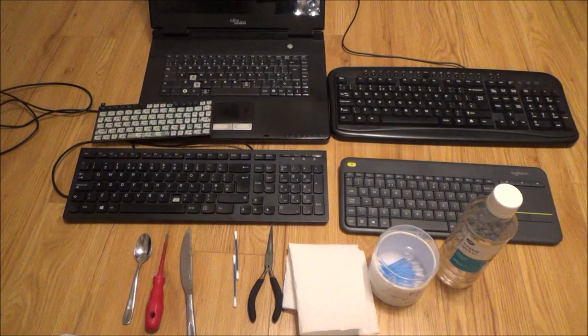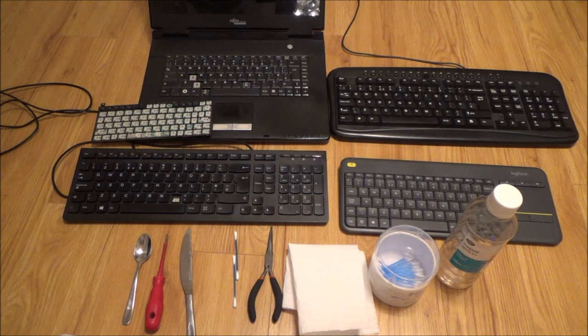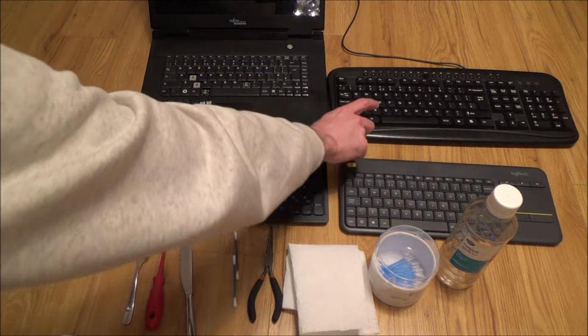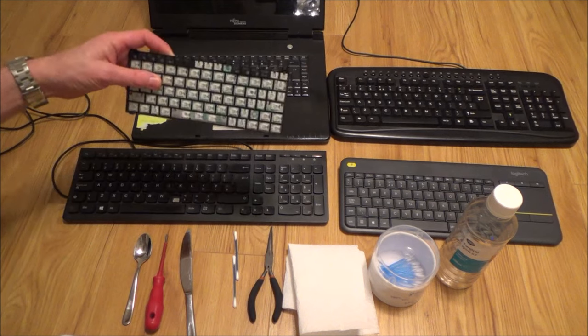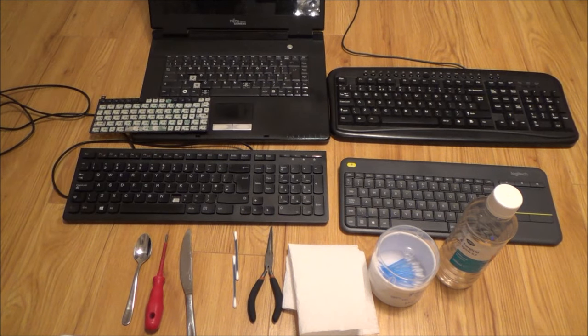Hi, my name is Vince from MyMateVince.com and in this video I'm going to show you how you can remove, clean and replace various keys on a variety of keyboards. On desktop keyboards it's normally really easy because they're a one-piece design, but when it comes to laptops — this is the remains of an old netbook — it can be a lot harder because those keys are a three-piece design.